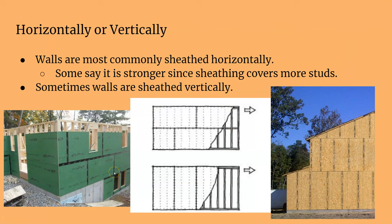You can either sheathe the walls horizontally, which is preferred because it covers more stud area and locks more studs together with one sheet, or you can install them vertically. Vertically is more popular nowadays because of how easy it is, but a four-foot sheet only covers four studs whereas an eight-foot sheet covers eight studs and locks them all together.